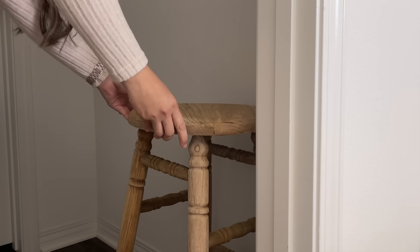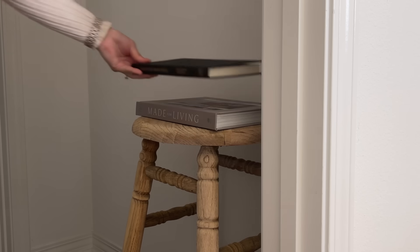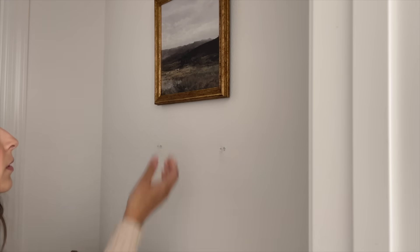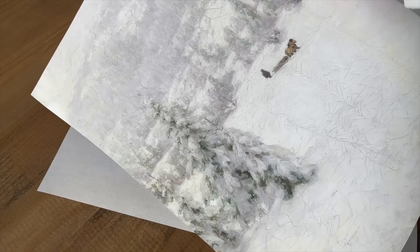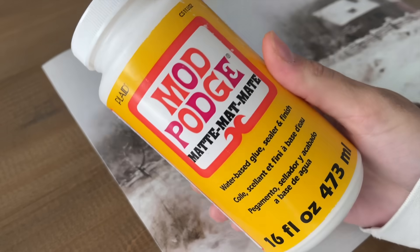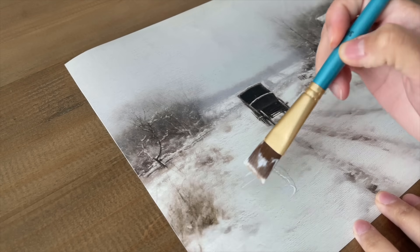Starting off with the entryway, I was very excited to decorate this hallway nook. I added a bar stool that I thrifted and DIY'd. I also wanted to change up the artwork, so I decided to download some prints from Etsy and then had them printed at CVS. To make them look more realistic and matte, I added some Mod Podge — it's an easy hack if you want that realistic-looking painting finish.